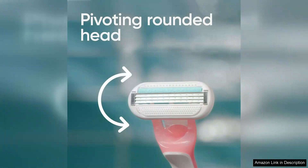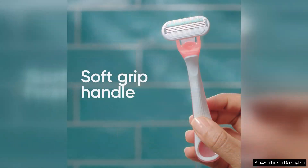Since they are disposable, there's no need for upkeep or storage, which is great for those who prefer a no-fuss grooming routine. However, while they are effective for short-term use, I found that the blades dulled quickly after a few shaves, which could be an issue for those who shave frequently.